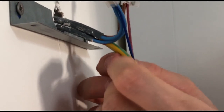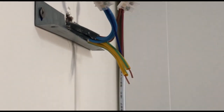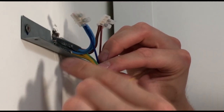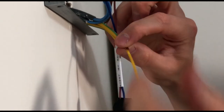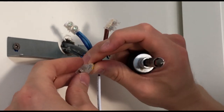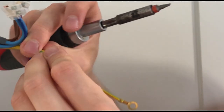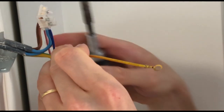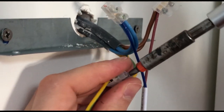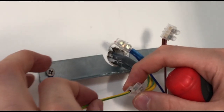We've now got two lengths of earth cable, each with a centimetre of copper exposed. For the earth connector block, we're going to stick it in so that one earth cable goes in one side and the other earth cable from the light goes in the other side, meeting in the middle. Don't tighten so much that it crushes the copper and reduces the cross-sectional area - just tight enough so the wire isn't going anywhere. Give it a little tug to confirm it's secure.